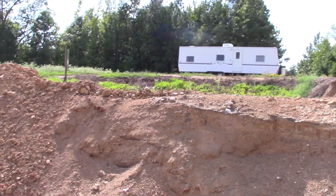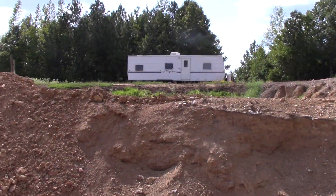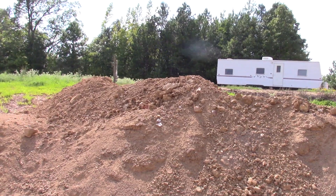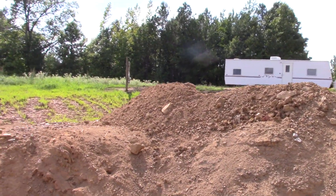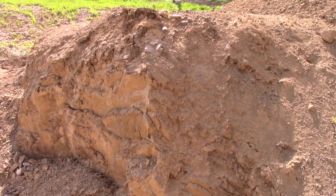I'm going to come back in here — I just drove up in the mini X — come back in here and move some of that material back, and then set up here on this ledge and reach over and dig more of this material.